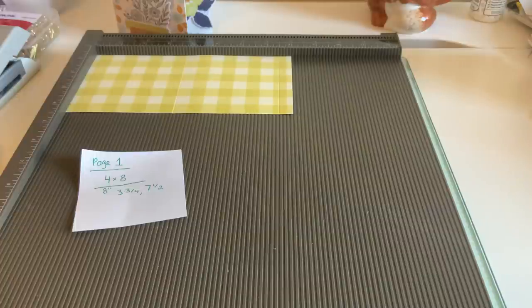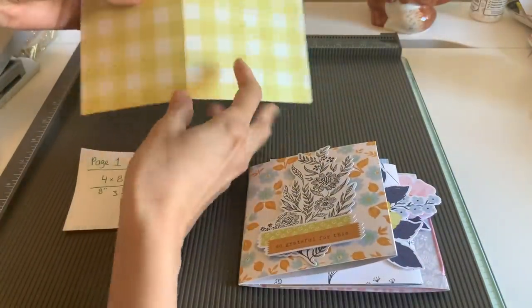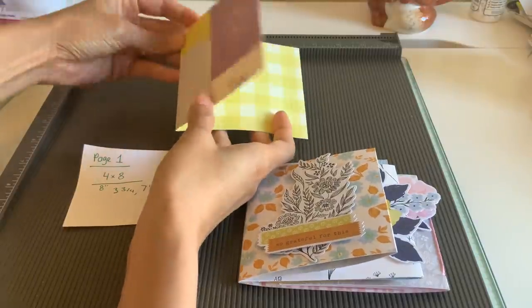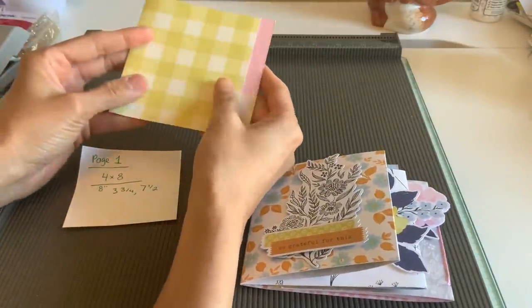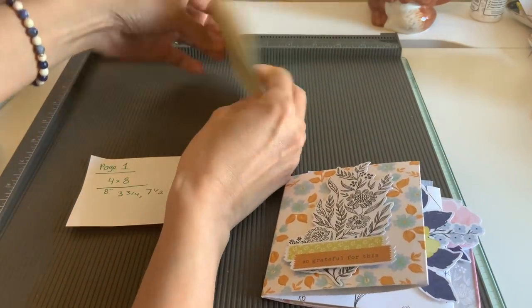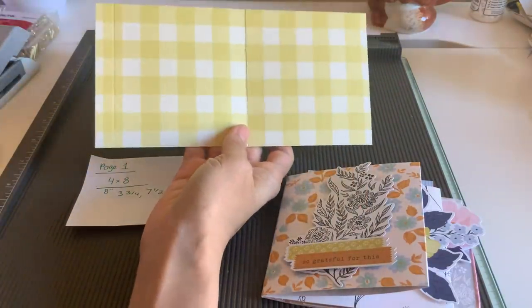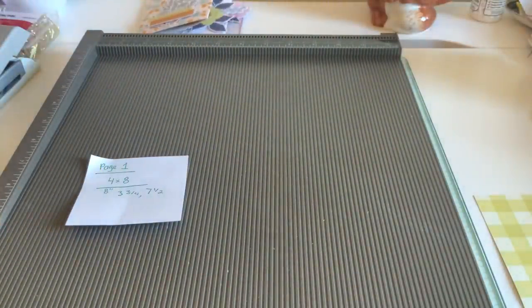Okay now I'm going to show you something. This is going to be our cover. So I want you to see when you're doing your cover it's going to look like this — this is going to be inside. So know that when you're doing this this is going to be your cover. Okay so this is page one. Now we're going to go ahead and set page one aside and we're going to do page two.